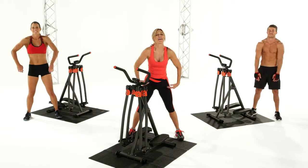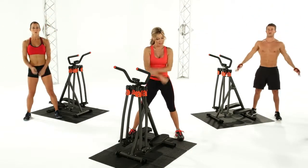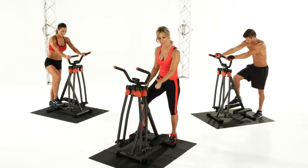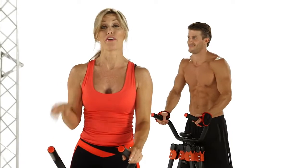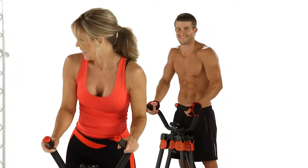Hands above your head. Inhale. Up. And exhale. And up. Good. You ready? Come on, let's get on your strider. Put one foot right here in the center of the pedal, the other one right here. This is the advanced workout. If you're ready, let's warm up your body and get into this. Let's go.